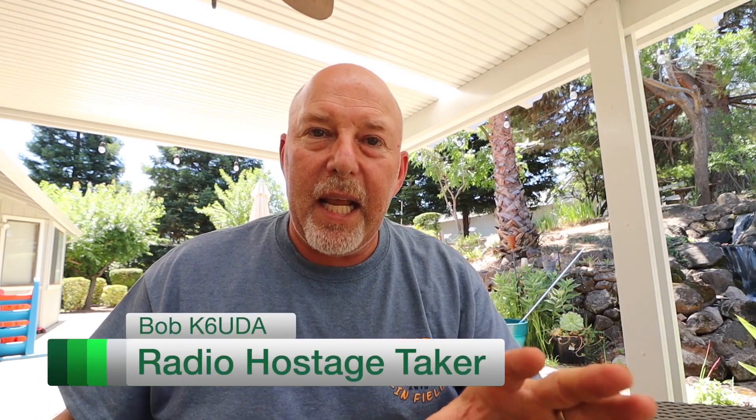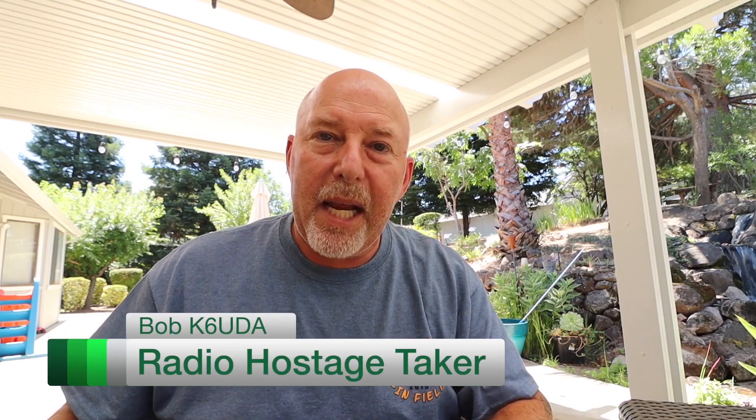That's all I've got today. I'm Bob, K6 UDA, and I'm out of here. 73.